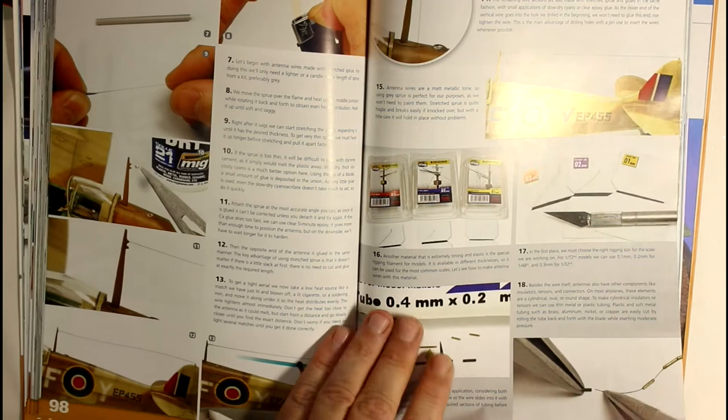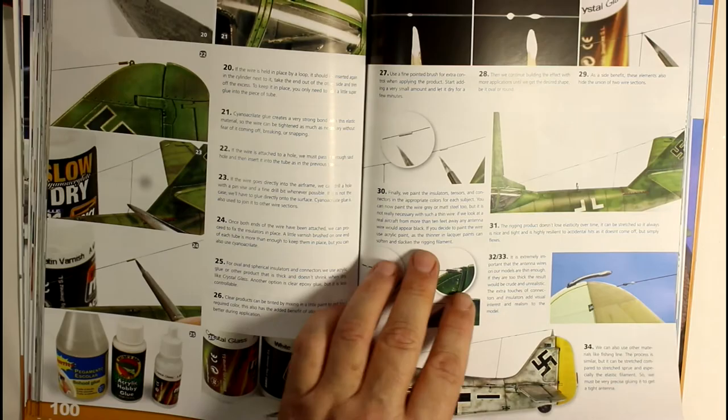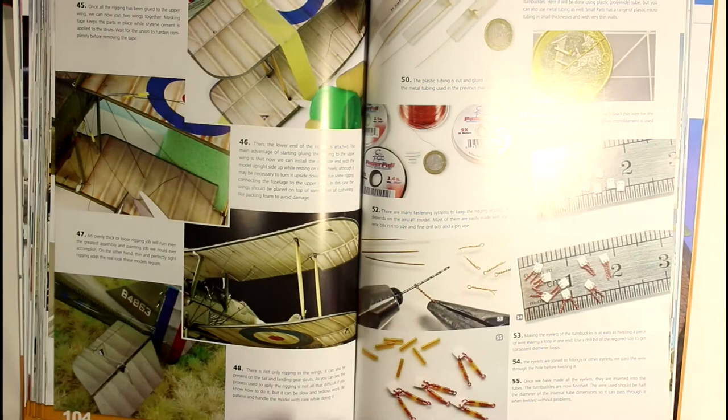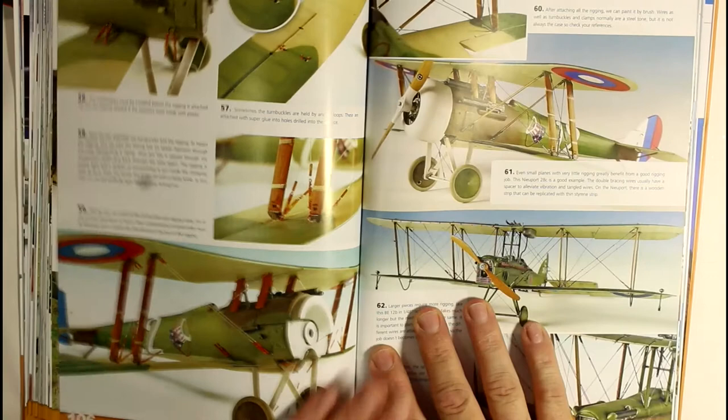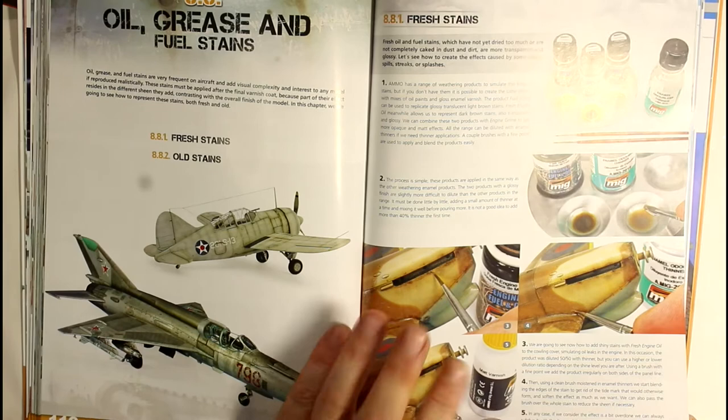Rigging antennas is one of those things a lot of us tend to have hassles with. It goes into aftermarket parts as well as making your own out of scratch sprue. In the past I've used hair for mine. It shows you how to put the little knobs in the middles of them. Then we go into rigging, which is another one I struggle with - rigging can be really painful if you don't know the techniques. Some just beautiful examples in these books.